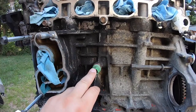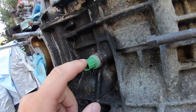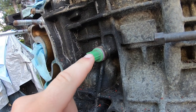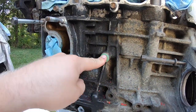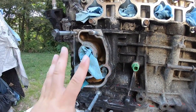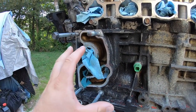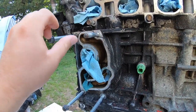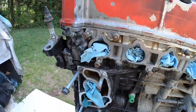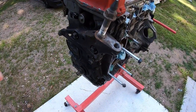Down here — okay, this knock sensor I could not get off — but you are going to use your Z3 knock sensor. I ordered a new NTK one for my K24. You're going to use a Z3 knock sensor on your K24 block. You are also going to use your whole coolant housing, water pump housing — this whole assembly right here, four bolts holding it on — and it leads into the back.